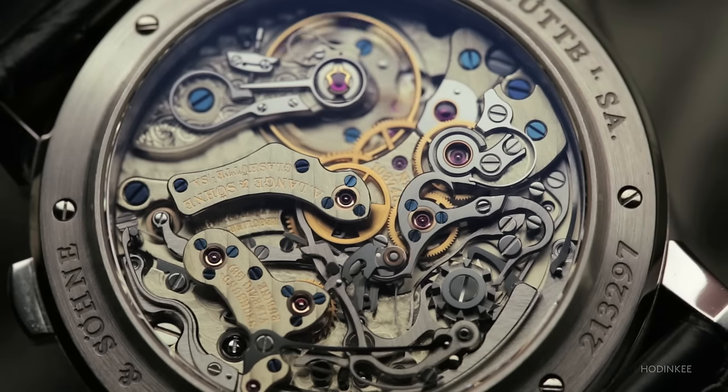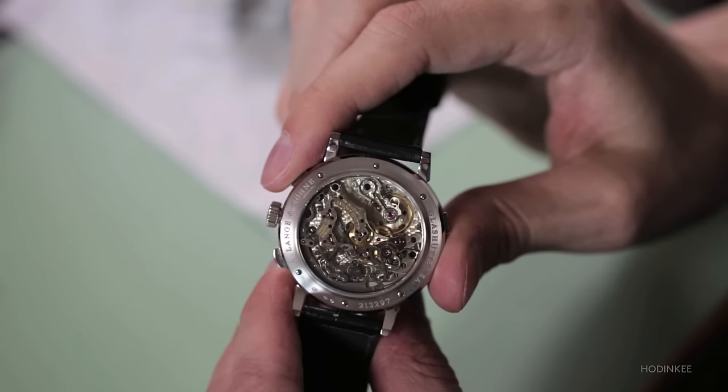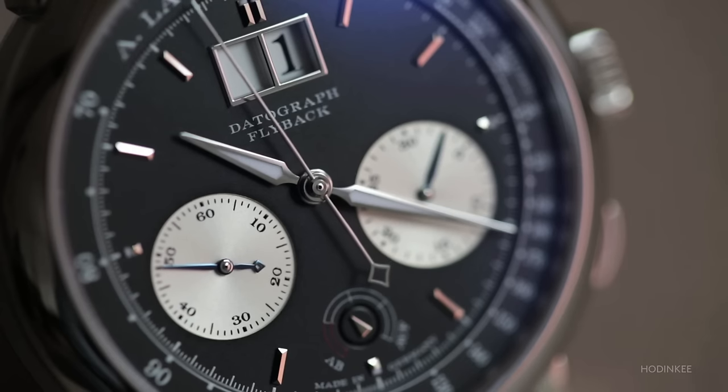The Lange does it in the most traditional way. It has an intermediate chronograph wheel with large teeth and the center chronograph wheel has very fine teeth. What that does is allow for a quick and easy engagement between the two wheels and gets the seconds hand started in a very smooth fashion.